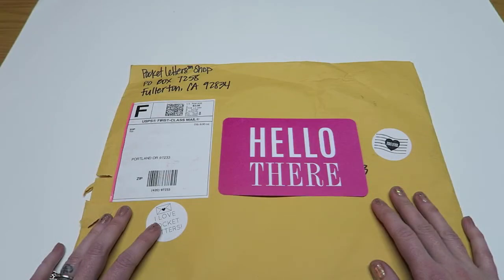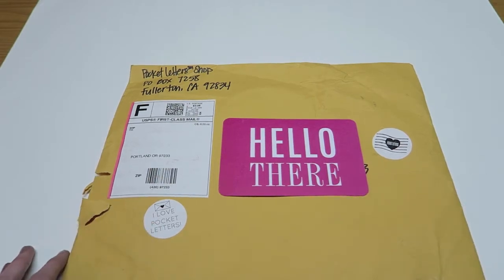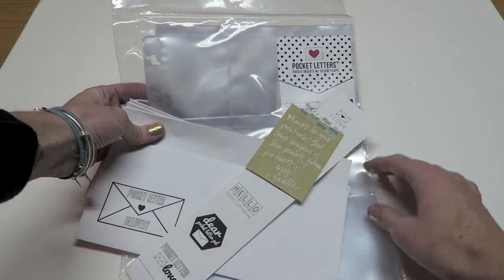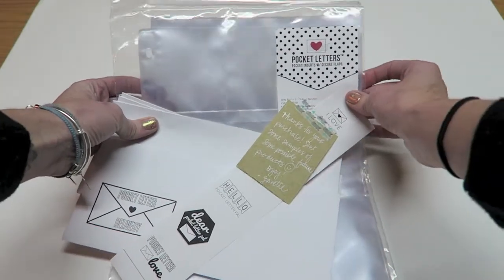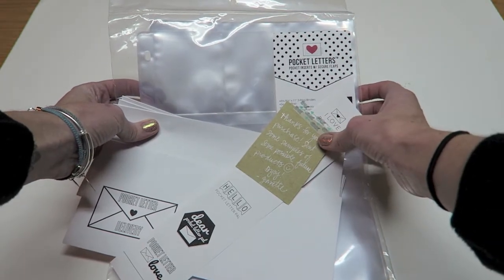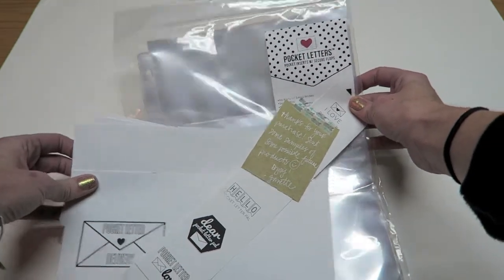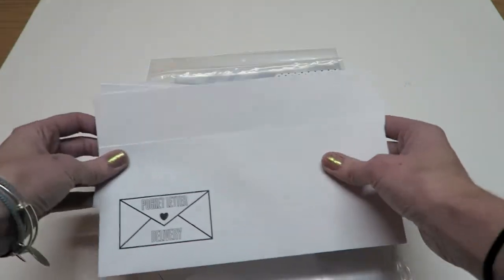I ordered something from the pocket letter shop, so let's open this up - I am very excited that I ordered and received this. Here is everything that came in my package: I ordered the pocket letter brand pocket inserts. Jeanette actually wrote me a cute little note and included some samples of possible future products. It's always fun to get extra little things in your package.